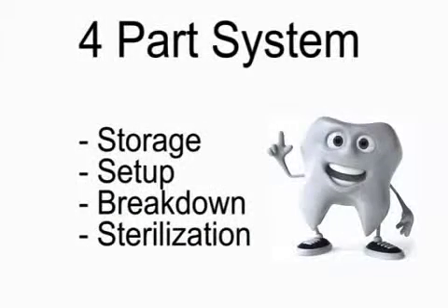To make it simple, we have broken down this system into four parts: Storage, Setup, Breakdown, and Sterilization. The following videos will guide you through each step in more detail.